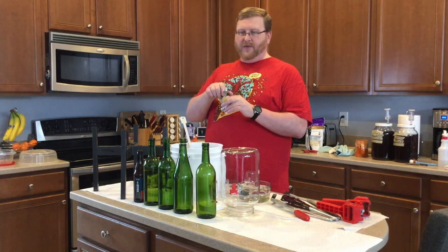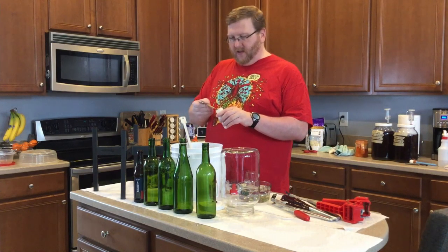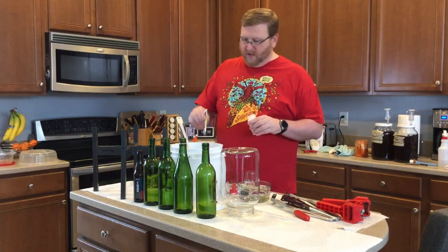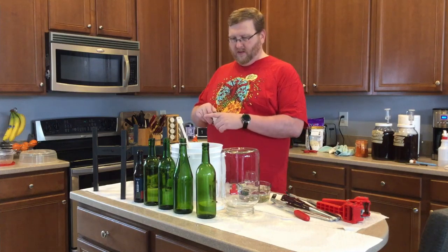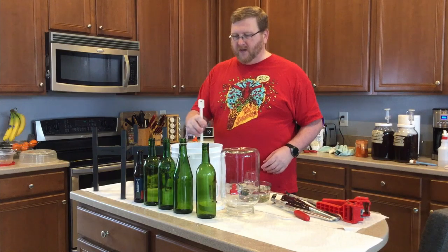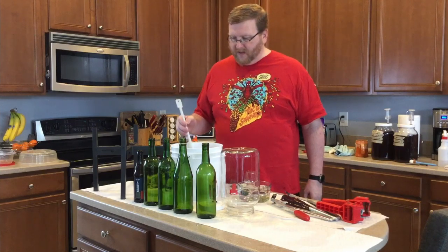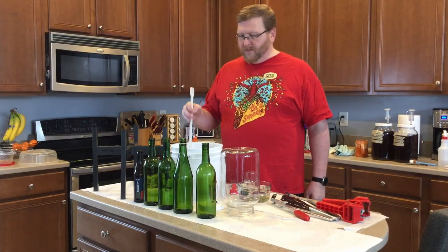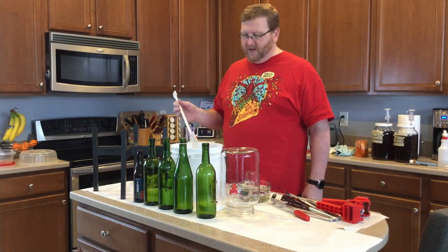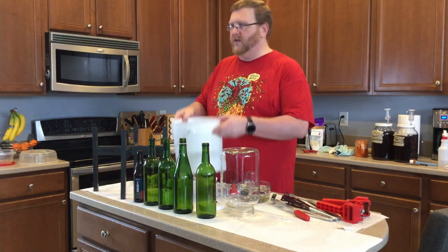I'm going to take my half tablespoon and get some of this potassium sorbate and drop that in here, then make sure that gets stirred in very well. I'm going to be very careful because I don't want to oxidize the brew, but I do need to make sure that both the Campden tablet and the potassium sorbate are in here. I suppose I could have added it to the bottle once I moved everything over, but I didn't think to do that.